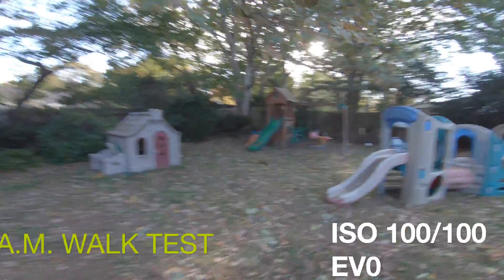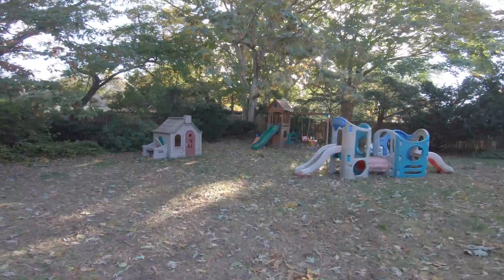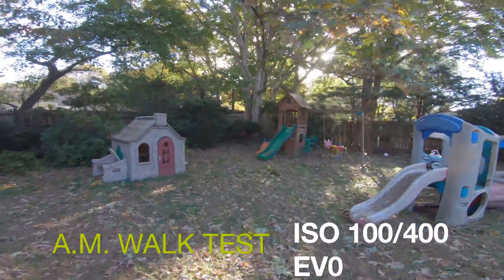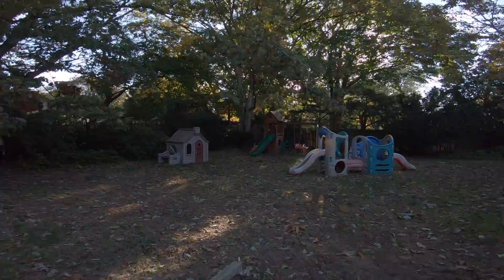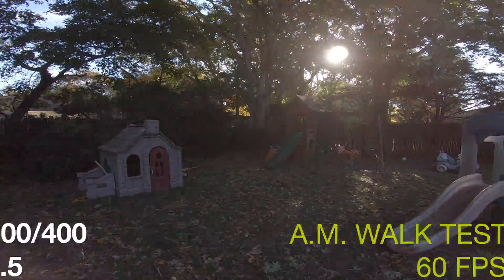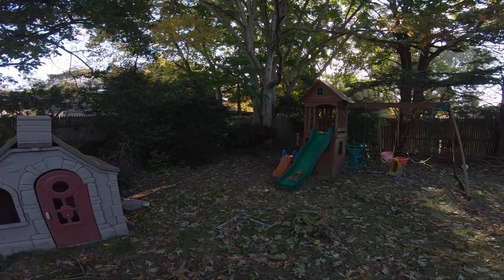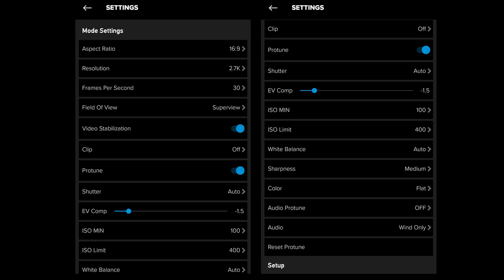When looking into the issue of low light and HyperSmooth, I found that Abe Kislevitz had covered it perfectly in his Hero 7 blog. For those who don't know, Abe works at GoPro and always releases excellent blog and video coverage of settings and tips — he's also a pretty decent mountain biker. I'll leave a link to his blog. He describes that when the camera is forced to use a longer shutter speed, there's blurring between frames which shows up as small shake after stabilization is applied.